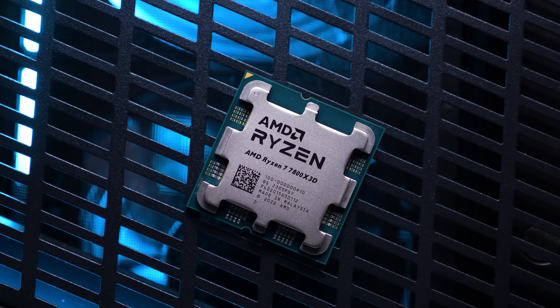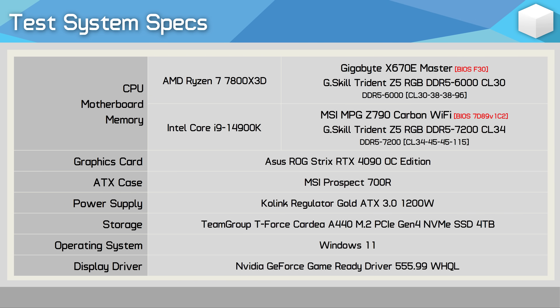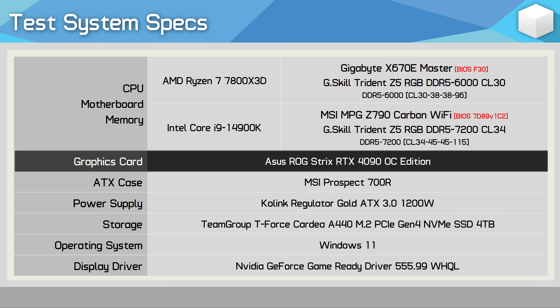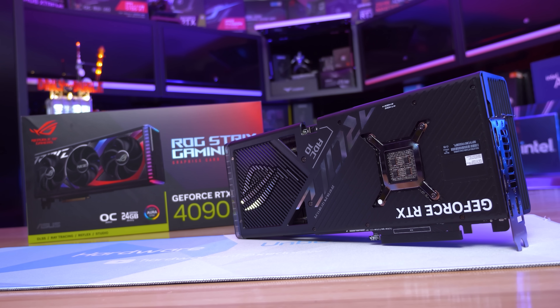AMD themselves claim that DDR5 6000 is the sweet spot for Zen 4 processors. In total, I've tested 24 games using the RTX 4090 at 1080p, 1440p, and 4K, and we'll go over the individual data for about half a dozen of the games tested before getting into the big breakdown graphs.